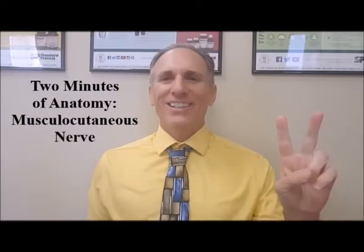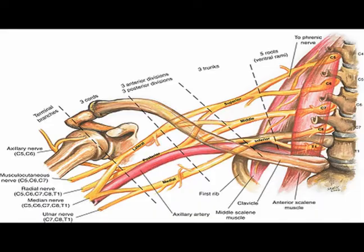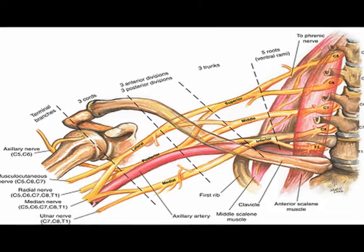Hello and welcome to Two Minutes of Anatomy. I am Dr. Donald Lozello of Championship Chiropractic in Las Vegas, Nevada. The musculocutaneous nerve contains nerve fibers from cervical nerve root levels C5, C6, and C7.